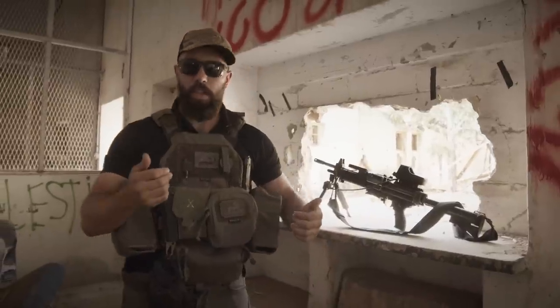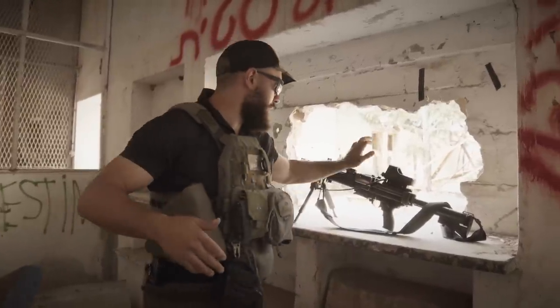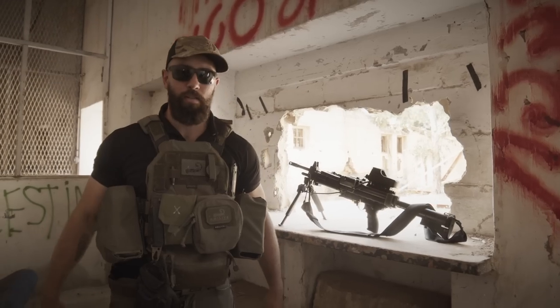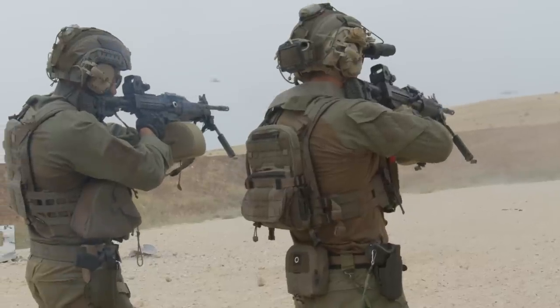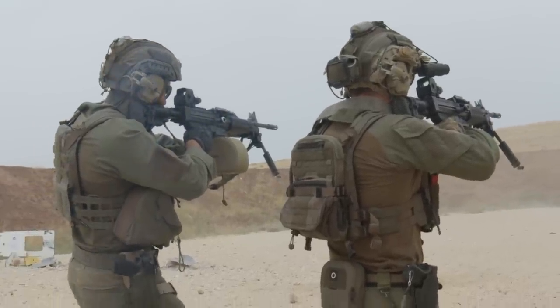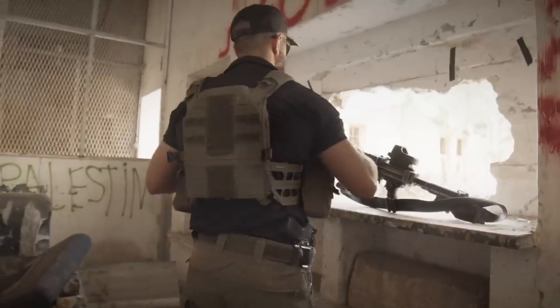Each one of these drums is 150 rounds. Plus I keep another one in the Negev itself, usually another one in the backpack, and then just more loose ammo. So I'm already pretty good and pretty set up — I can give some pretty serious fire. And it's all attached to the warfighter cummerbund, which is super nice.